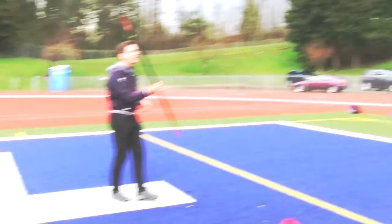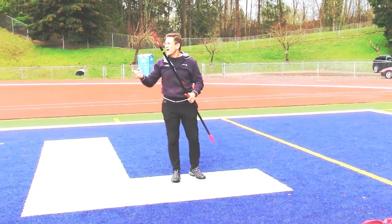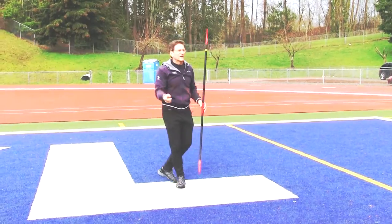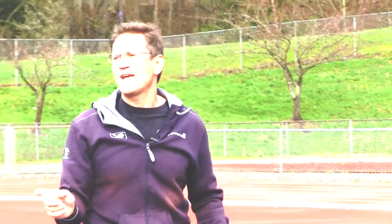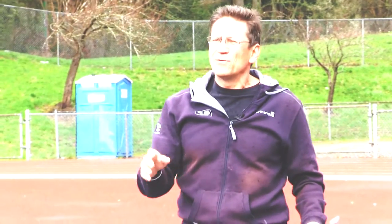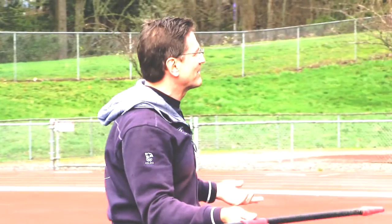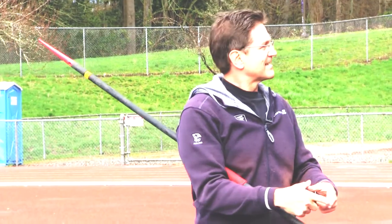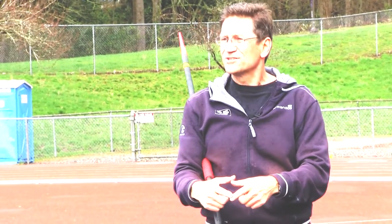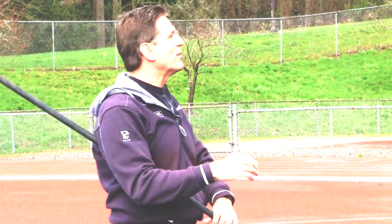People pick these things up and go, oh, this is light, I could throw it real far. Well, they're thinking about throwing a rock at the beach. When you pick up a rock at the beach, how heavy is it? The one you pick up and go, oh man, I could really throw this — it weighs about 80 grams. This weighs 454 grams, about the same as a football. A 450-gram rock looks about like this. A 600-gram rock, which is the girl's javelin, is about this big. And an 800-gram rock is huge — no one would pick it up.